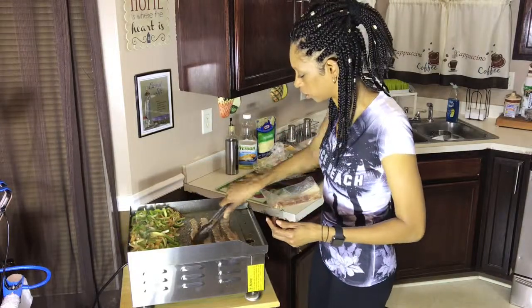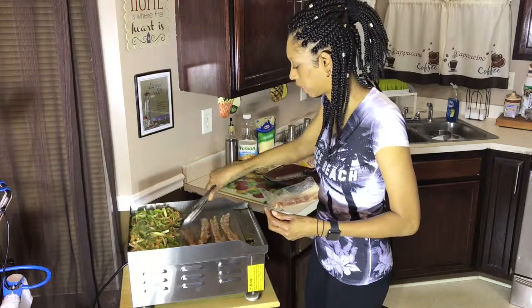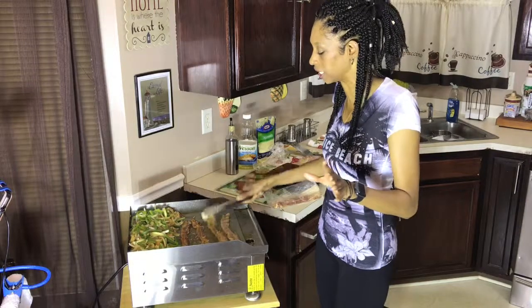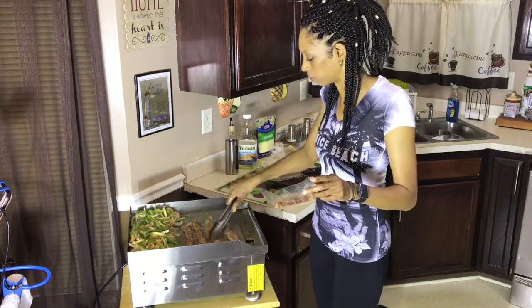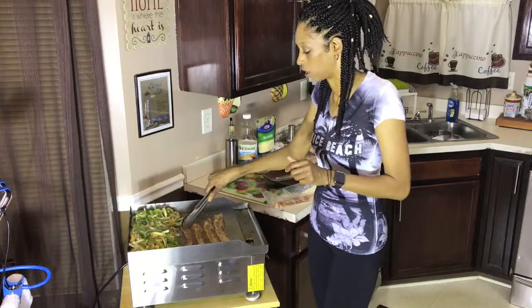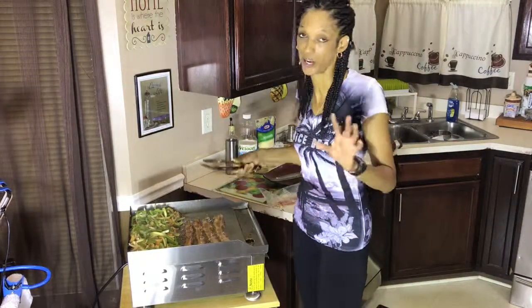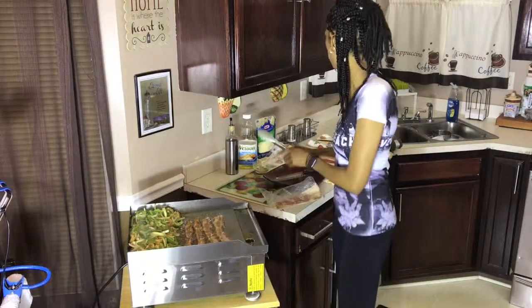That looks so delicious — we're going to have a sweet sandwich! This is a YesCom commercial flat-top griddle. This is my first time using a griddle and I'm actually seeing amazing results, so I recommend it. If you don't already have one, get yourself a griddle — it's worth the money.